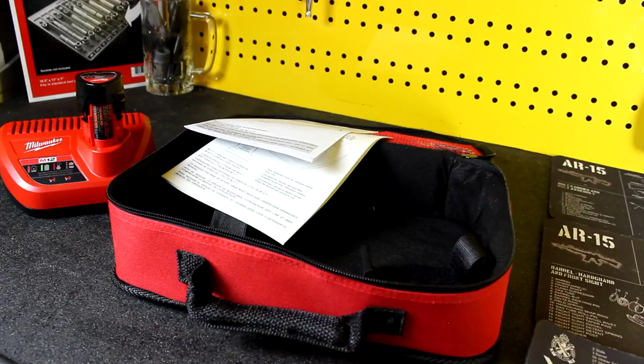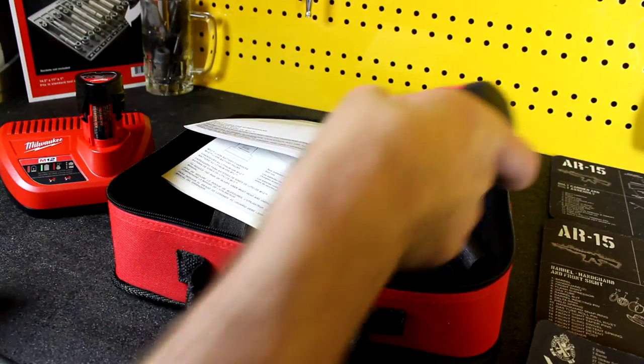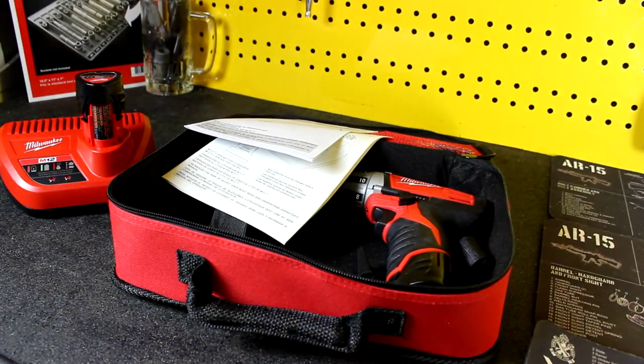Overall, I think this is going to be a really good tool. I haven't tested the torque or how much power it actually has yet. I'll wind up doing that — I'm going to bring it into the shop probably Monday and put it through its paces. A gun this size,